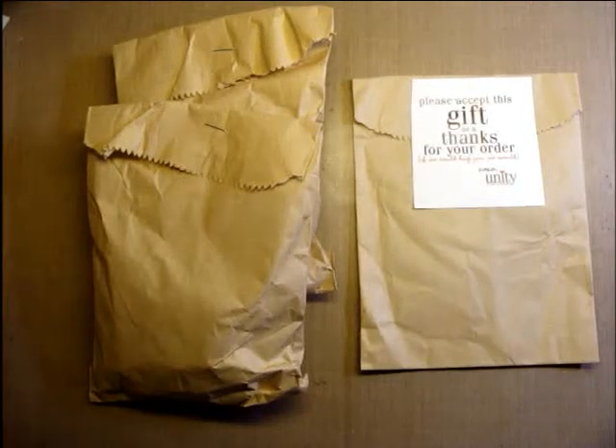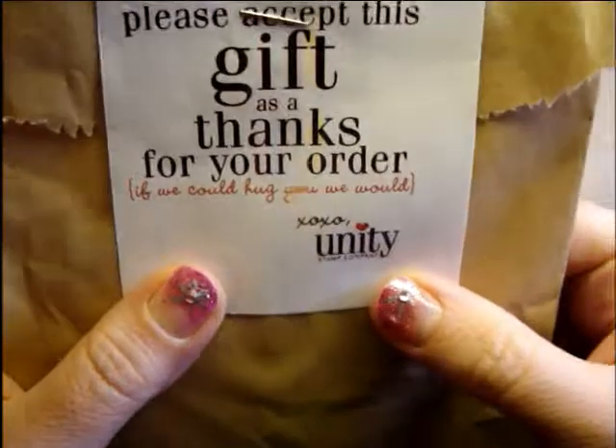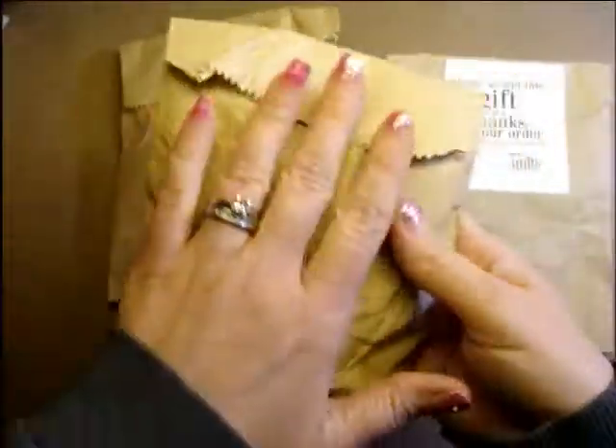Hey Crafters, it's Jen Evers with Quality Crafts. I'm sharing what I guess you could call a haul. Every once in a while Unity Stamps does a grab bag — you get a grab bag for $5, and this is the size it is, about the size of your hand.